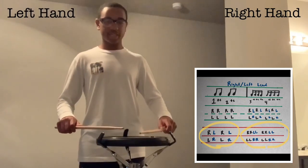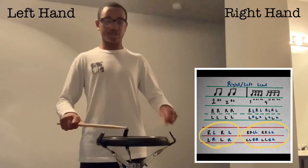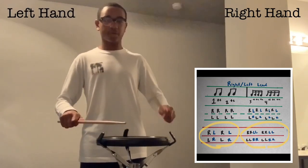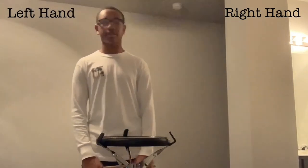When playing the exercise together with double sticking, it should sound like: one-te, two-te, three-te-te-ta, four-te-te-ta. Those first beats are still eighth notes, and the second half are still sixteenth notes.